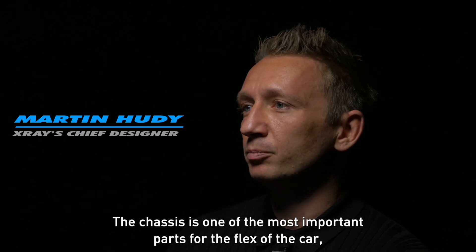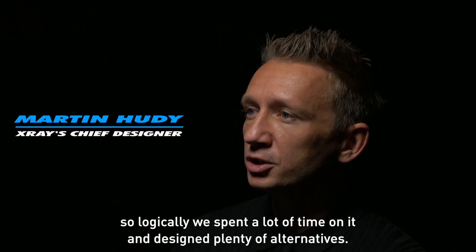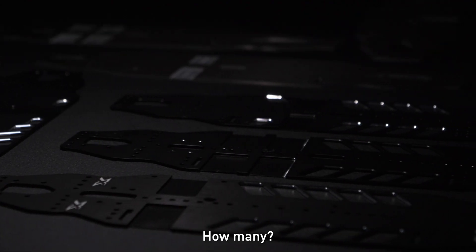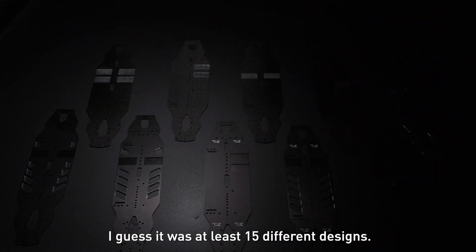The chassis is one of the most important parts for the flex of the car, so logically we spent a lot of time on it and designed plenty of alternatives. I guess it was at least 15 different designs.